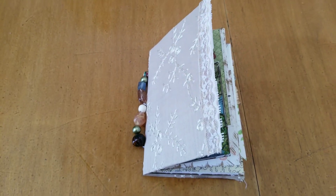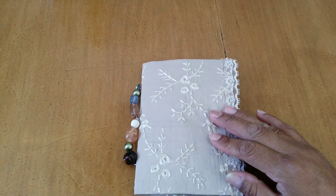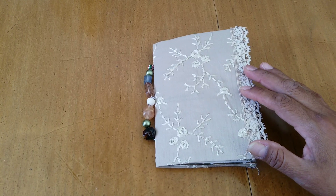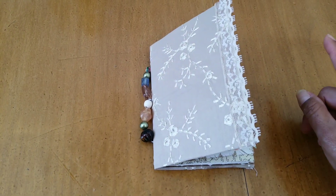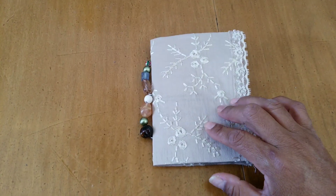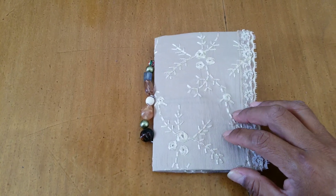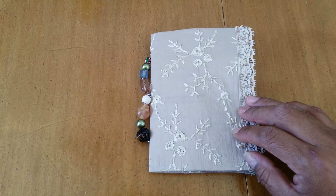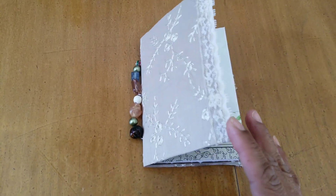Hello YouTube friends, welcome to Maria's Vincelny. In this video I'm sharing this little junk journal that I'm working on, going to be for a swap in one of my Facebook groups. I don't think the person I'm gonna send it to will watch this because I'm not gonna post it on that group, but if you do watch it then I hope you like it.